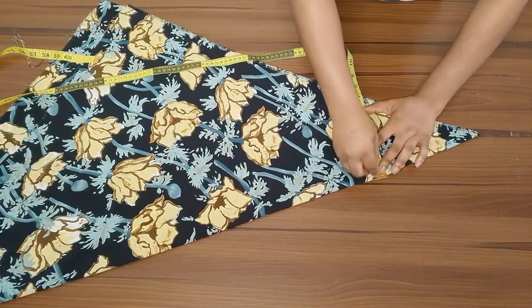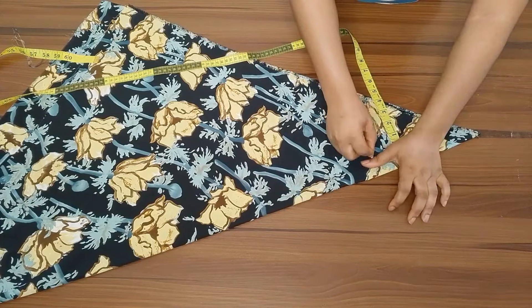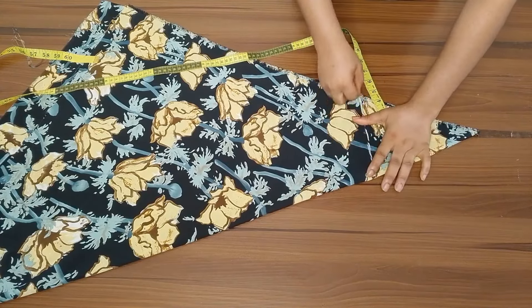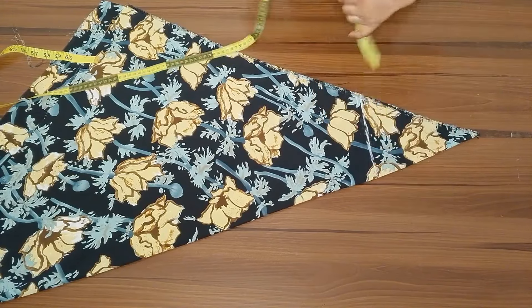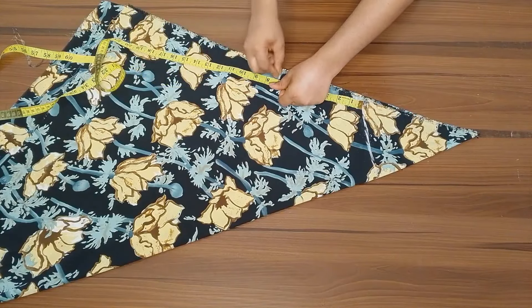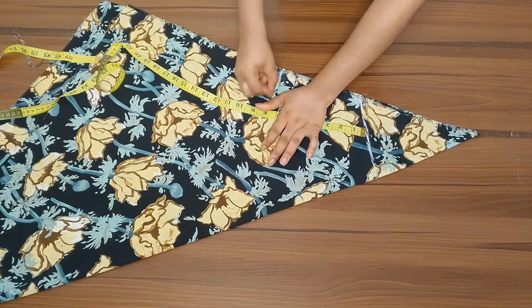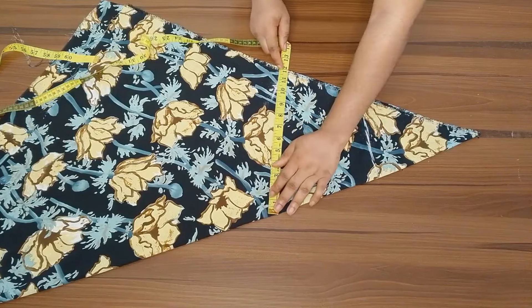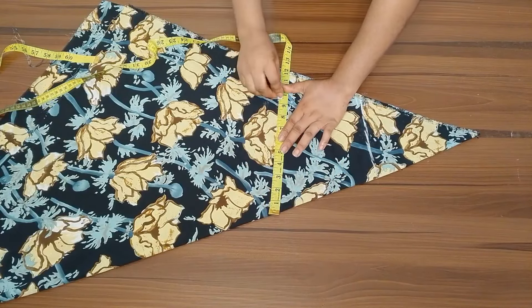I hope you can see everything. Now you're going to mark your shoulder width. My shoulder width is 14 inches, so half of it is seven inches. From there, you're going to mark your chest line from the shoulder line, which is going to be seven inches, but you can add an extra half an inch so that it won't be too tight. The next thing is to mark the cutter of my bust.